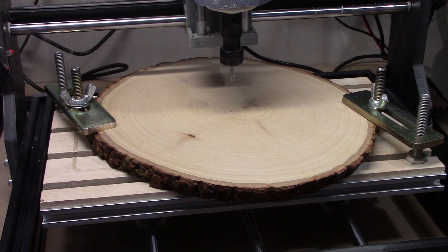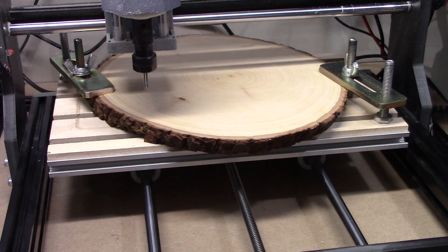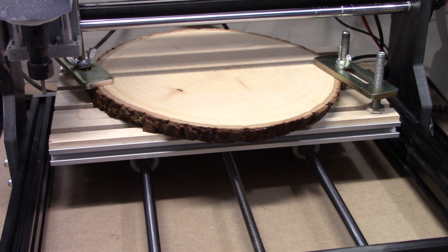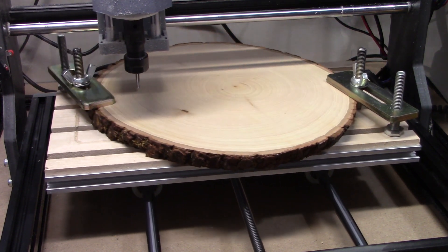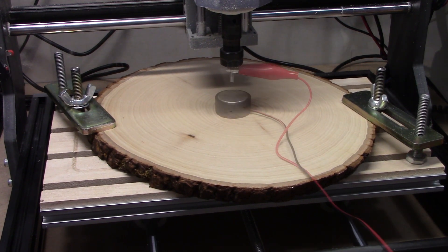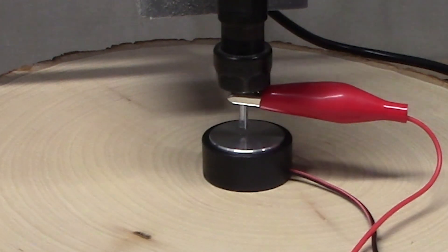With our wood blank secured in the router, it's time to zero the z-axis and then the x and y-axis. With the limit switches installed, this process is automated and super easy. Moving back to the center of our material, I'll use the touch probe to set the z-axis so that the surface of the material is our zero point.